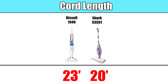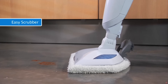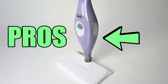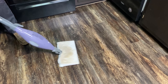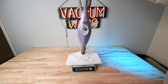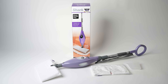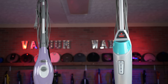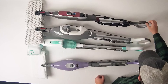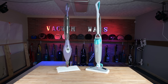The Bissell also has a longer cord by about three feet, and an extra scrubbing brush on the back that can be engaged or retracted — the marketing shows many uses for it, though I didn't find a big difference in my tests. On the Shark's side: the pad can be flipped, effectively giving you one extra pad ready to go at all times, which is valuable. The Shark is also slightly lighter — six pounds versus six pounds six ounces for the Bissell — and is typically a bit cheaper, though both are in the same budget price range.